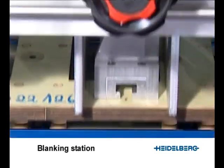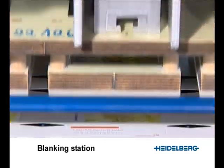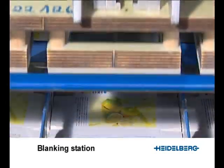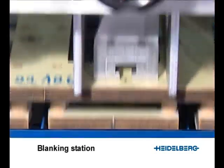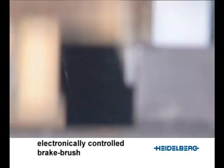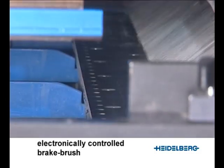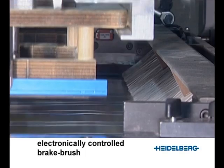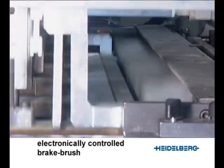The sheet arrives at the blank separation grid and the upper buffer pushes the individual blanks against the grid to break the nicks. The electronically controlled brake brush and sheet stretching device keep the sheets smooth as they pass into the delivery section, particularly when very thin material grades are being run.